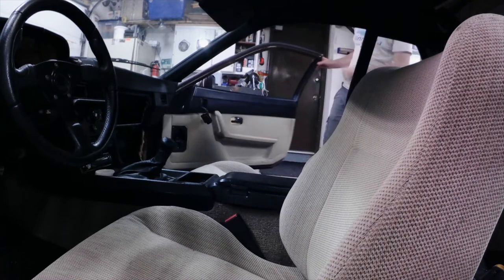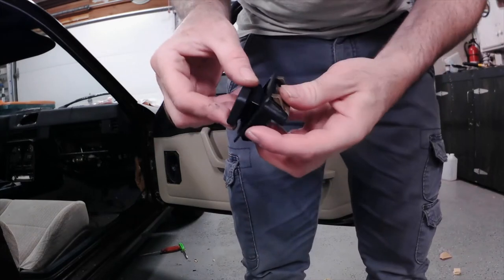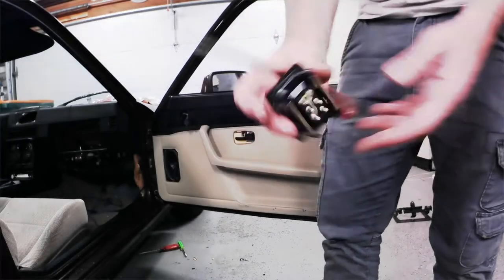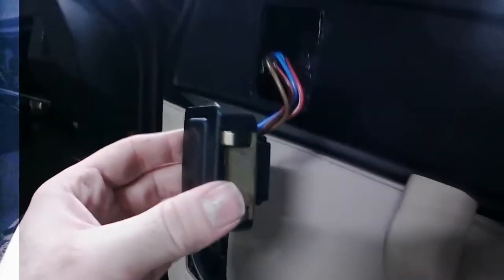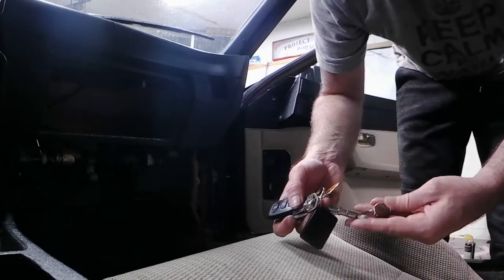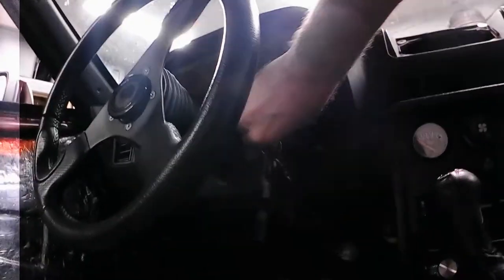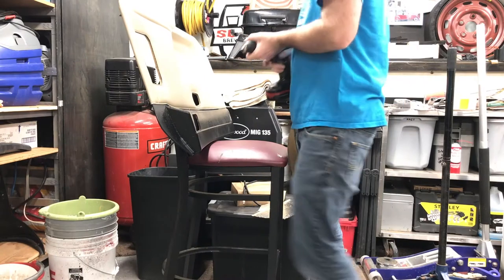I found that the best way to install these switches is to put the switch into the bezel first, then plug the wires into the back, and then stick the whole thing in the door. Otherwise it's really tough to get those switches in there. Turn it on, see if it works — it works.